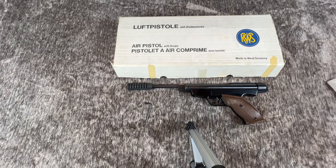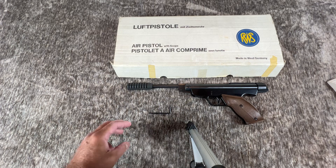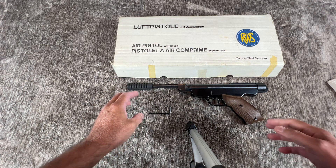Hello once more, thanks for stopping by. It's 79 Hurst-Holtz Guy again. What I have before you today is a RWS, also known as a Diana 5GS — not 5G, but 5GS air pistol. You'll notice the Allen wrench down here below, which came with this particular gun.